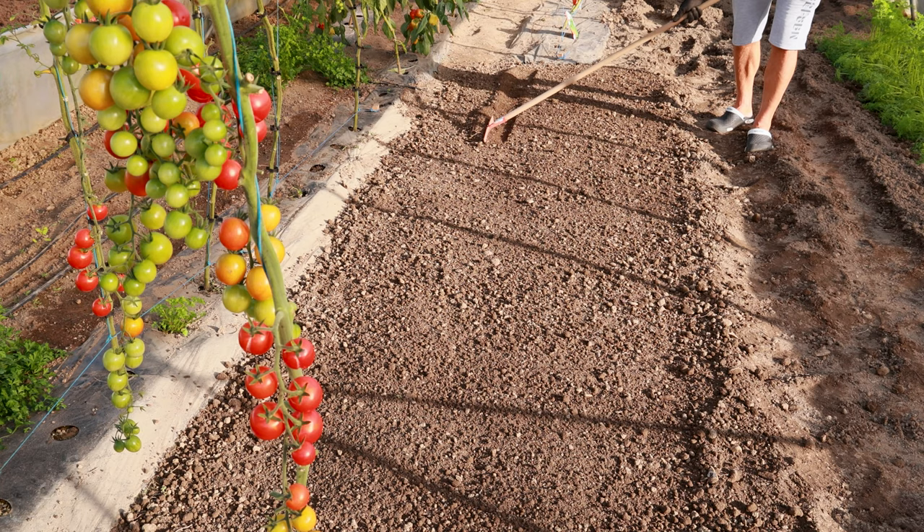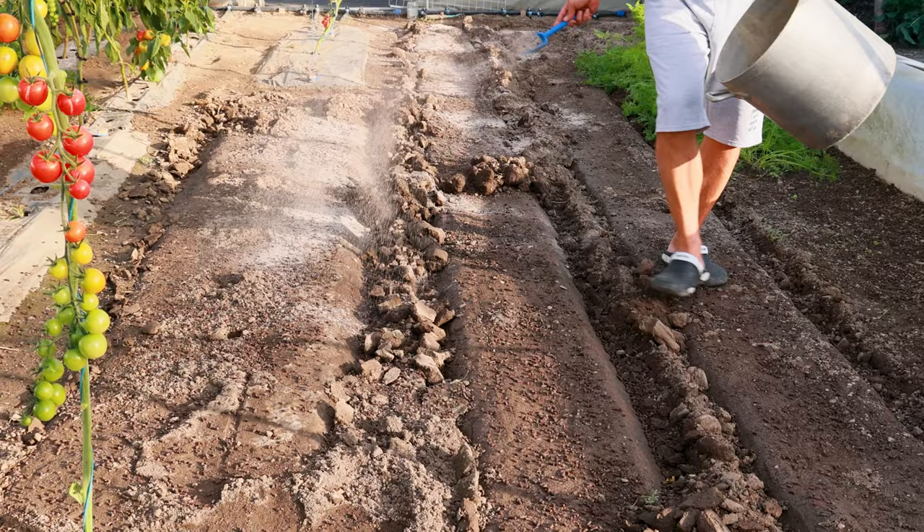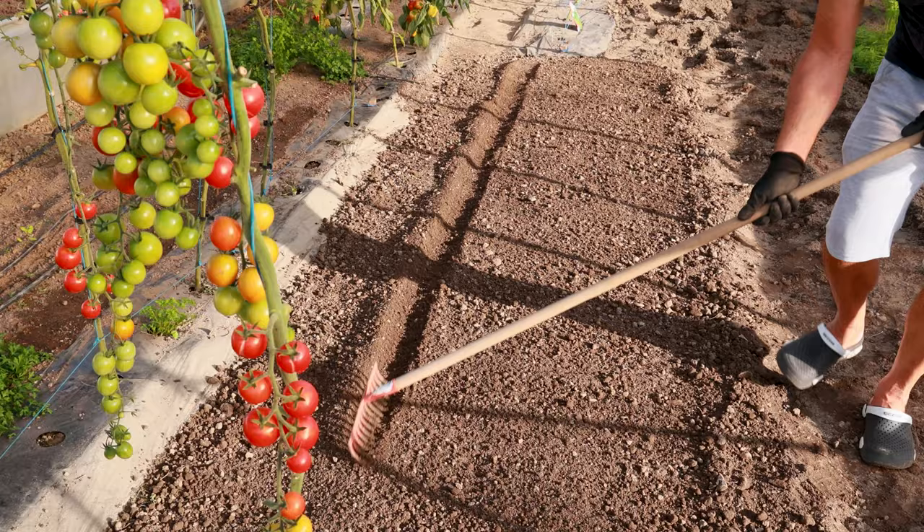If the soil is more acidic, a few weeks before sowing, when preparing the bed, it is good to add a little wood ash, which alkalizes the soil and enriches it with potassium, so it is also a kind of fertilization that is very welcome.